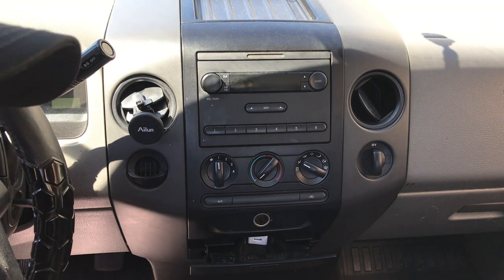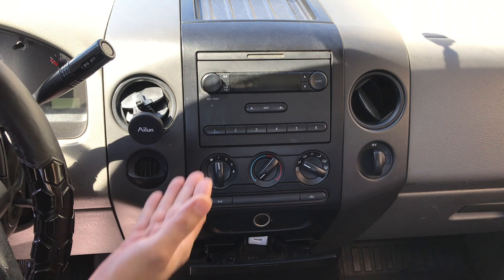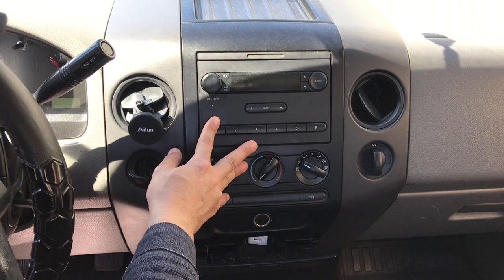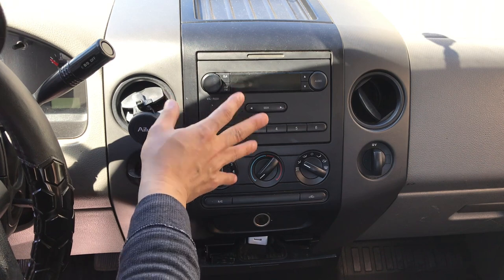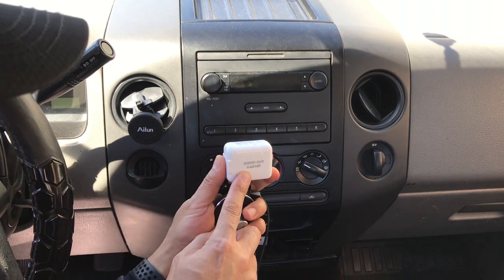So I'm going to show you how you can connect your smartphone — any smartphone, Apple or Android — to this Ford F-150 pickup truck's factory radio. The stock radio does not have any features other than the radio, so we're going to add Bluetooth to this F-150 stock radio by using a gadget from GizmoGuyGadgets.com.